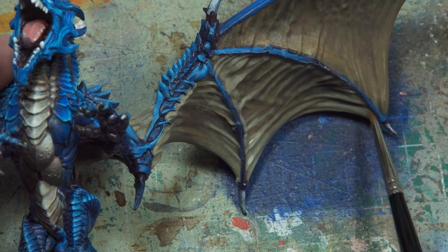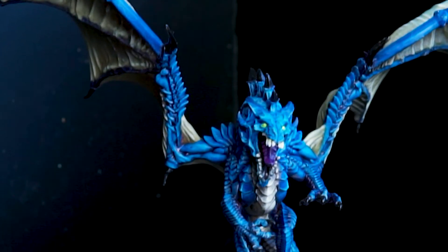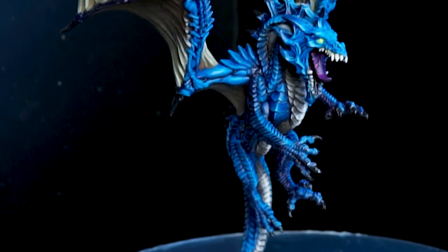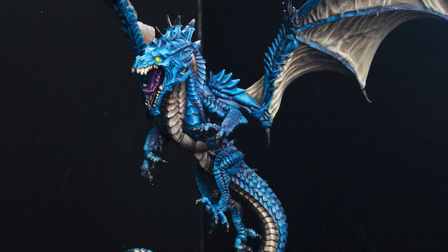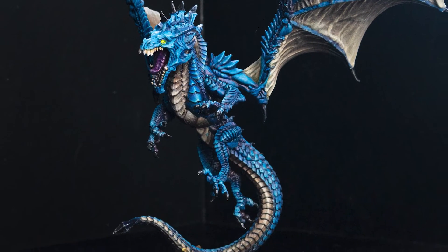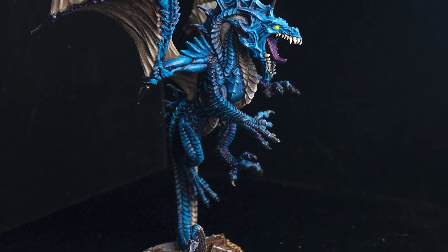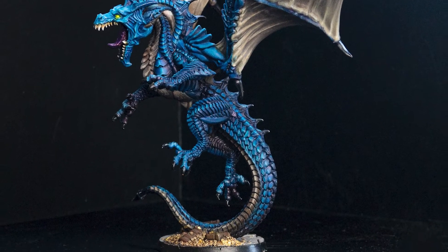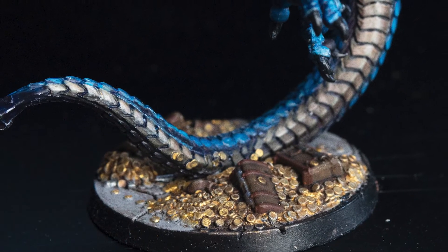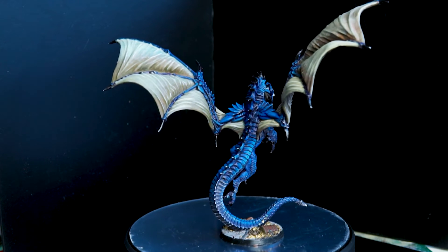We'll jump straight to the end result. I'm actually really happy with it — I think it looks incredibly dramatic. Painting the blue scales up to white and then going over with a blue ink gave it incredible saturation and a really cool blue color. The color scheme works quite nicely and it's a dramatic looking miniature. I struggled quite a bit with the size of it; it took longer than I expected and I was starting to get a bit demotivated towards the end, perhaps rushing some bits I shouldn't have. But overall, very happy with it.